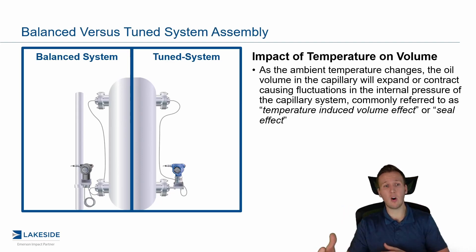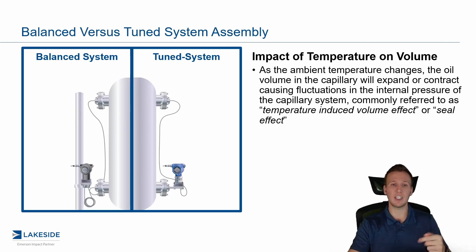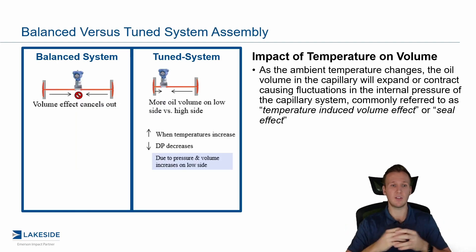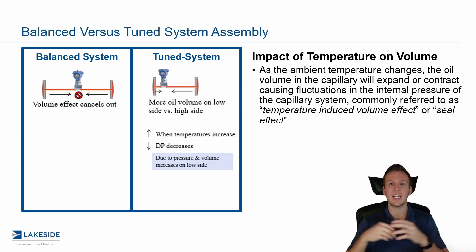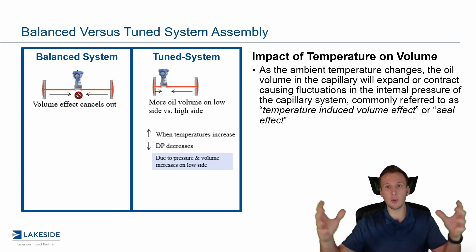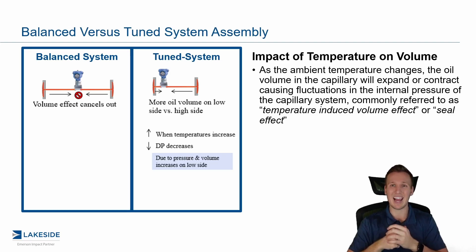When we look at temperature impacting volume, the balanced system actually has equal and opposite effects, so those cancel out — that was the intuition behind a balanced system and why it was thought to be favorable. In a tuned system, we actually have an asymmetrical design which helps us by creating a negative offset that offsets the positive head pressure effect. As temperature increases, we'll see a reduction in DP because there's nowhere for the fill fluid to go, so it exerts more pressure in all directions. A greater exertion of pressure on the low pressure side reduces that DP and produces an error in the negative direction.